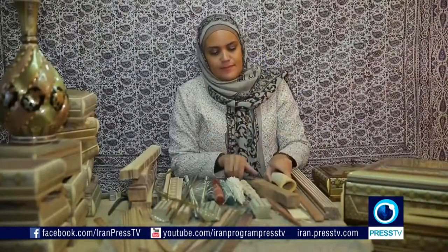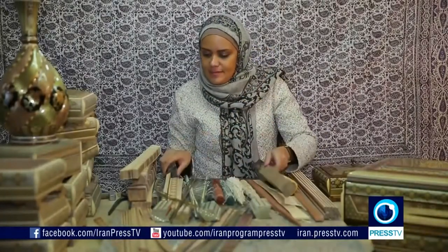Give me camel bones, some wood, and metal stripes, and I give you the beautiful art of Khotam Qadi.